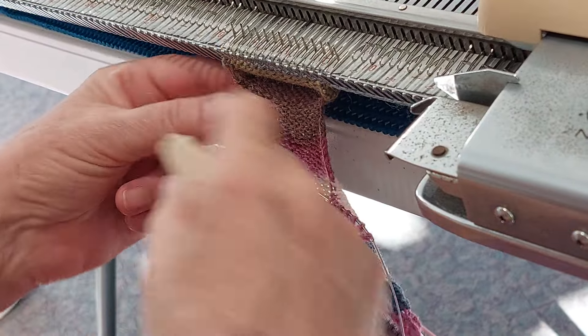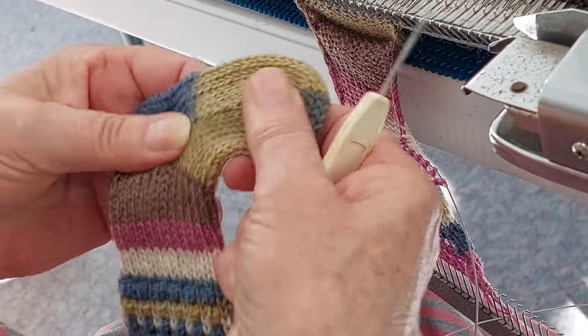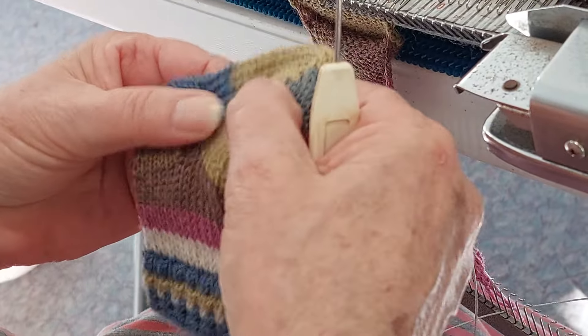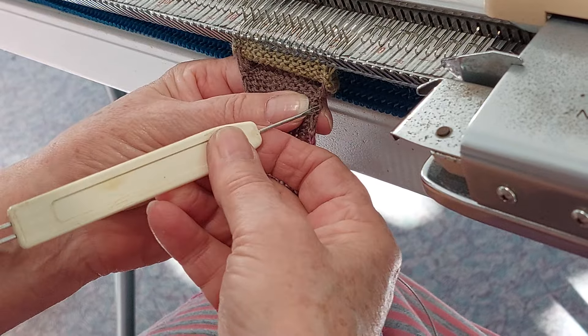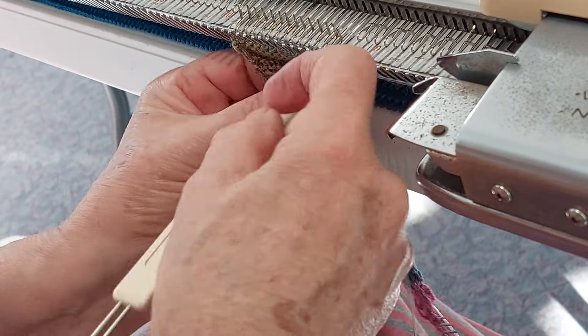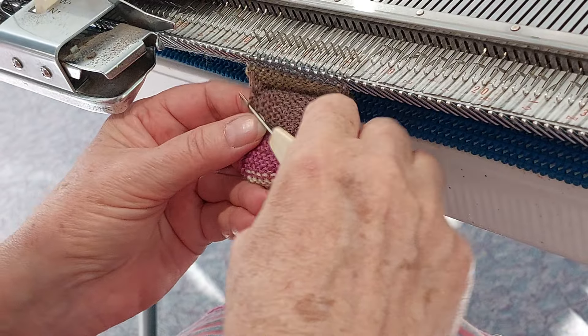I do leave the weight on because you need a bit of weight on this. It looks as though it's going to be terrible, but you need a bit of stretch in that part — you don't want it to be too tight. Always working on the carriage side.